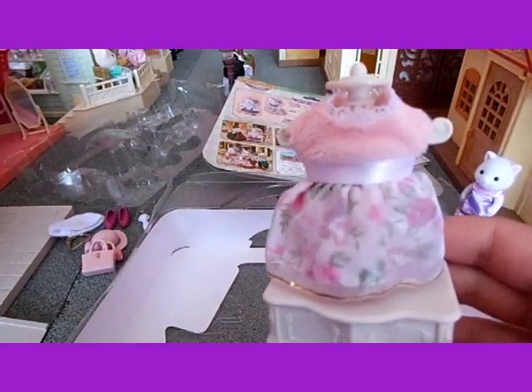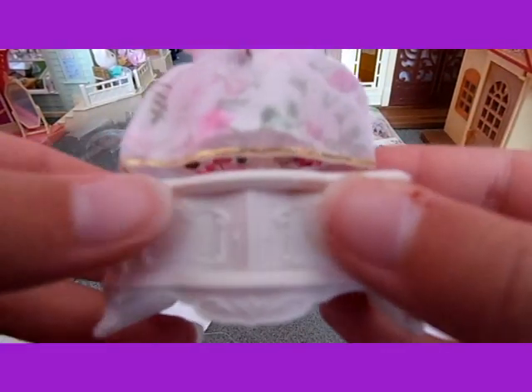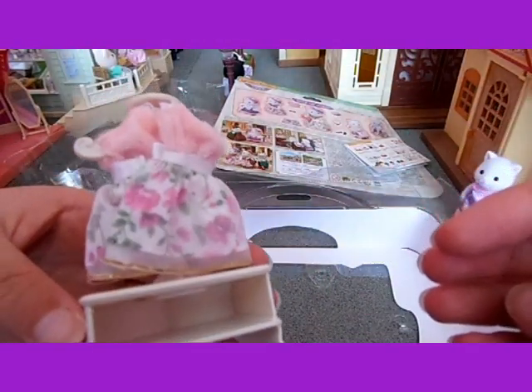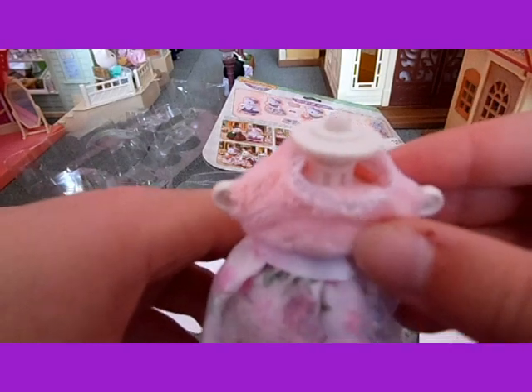And she's got another dress, which is on a really pretty stand with pretty bits on it, and it looks really nice. The dress is really like furry and fluffy at the top as well, so that feels really nice and warm.